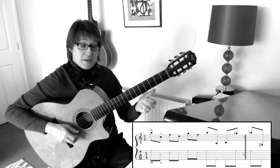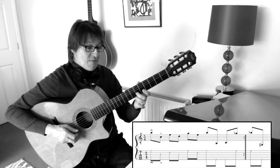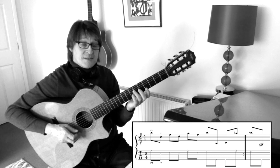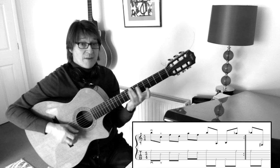To begin with, we have this little vamp in 5/4. 1 and 2 and 3 and 4 and 5 and, 1 and 2 and 3 and 4 and 1 and, 1 and 2 and 3 and 4 and 5 and.